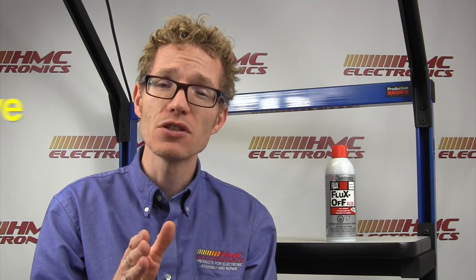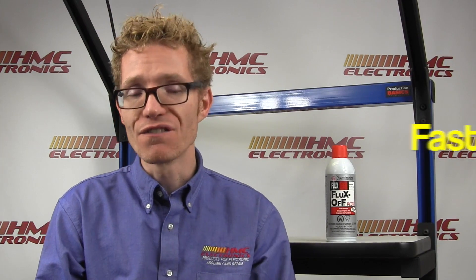It is non-corrosive, so it's safe on your metals, but it is advised that this product is tested on plastic just to be sure it is safe for the plastic you're using. Fast drying, it is flammable so be careful, and like the other Chemtronics aerosol products, it has a five-year shelf life.